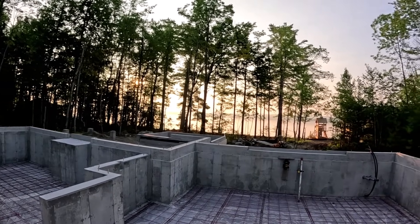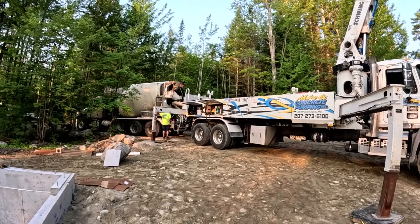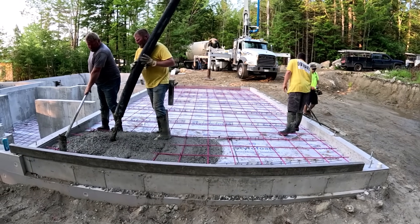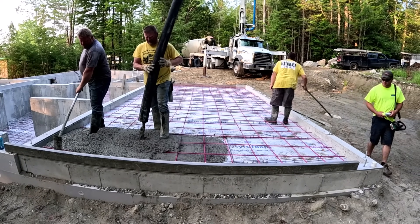And you can see it called for the same thing in the house. So the house pour will be part two. If you haven't subscribed yet, please hit the subscribe button. If you like to watch videos about concrete, I pour concrete every single day and I videotape everything.